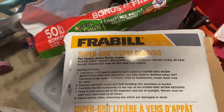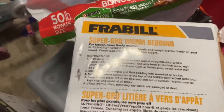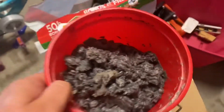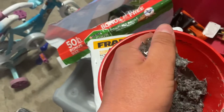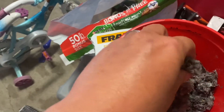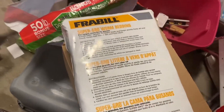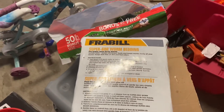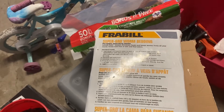The directions say to mix one and a half quarts of water to each pound of this worm bedding. I didn't do that — I just dumped in some water, so it's probably a little bit wet because I didn't even get a pound of bedding in there. But that's fine; by the time I mix it with cardboard and everything else I use for bedding it'll be just fine. So again, that's the Frable Super Grow Worm Bedding. I'll put a link to it in the description if you're interested in checking it out as well.